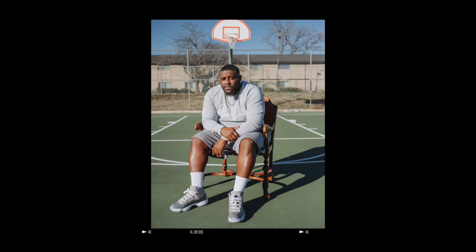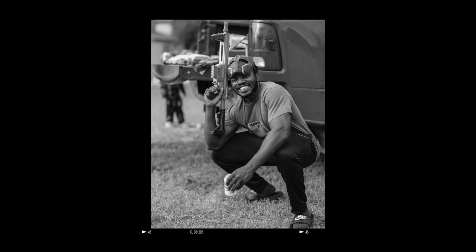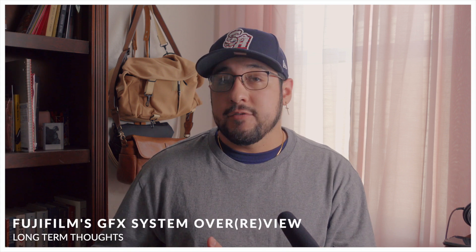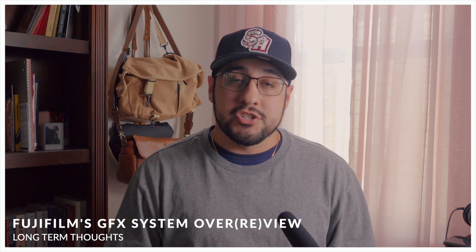Giving you an opinion on something just because they shot some charts and did one photo walk with it — that's not me. Over the past few months I have used these GFX cameras in personal situations: street photography, family, self-portraits. But also completely for some paid work. With that, I'd like to finally give you my ideas on what this camera system is capable of, what the future looks like, who it's for, and just a non-bullshit idea of what you're getting yourself into.